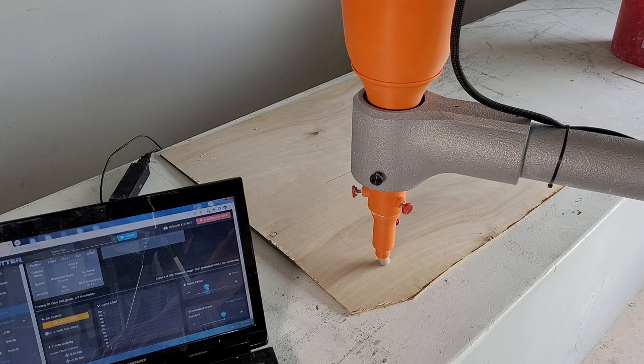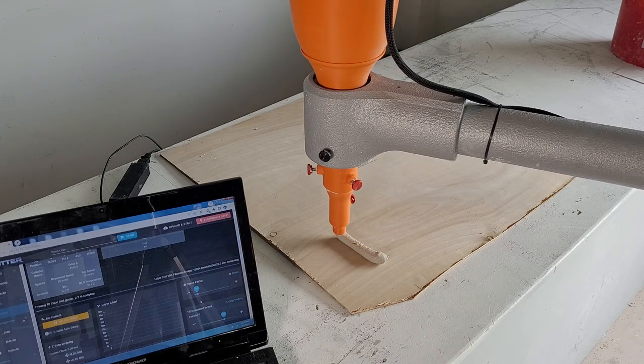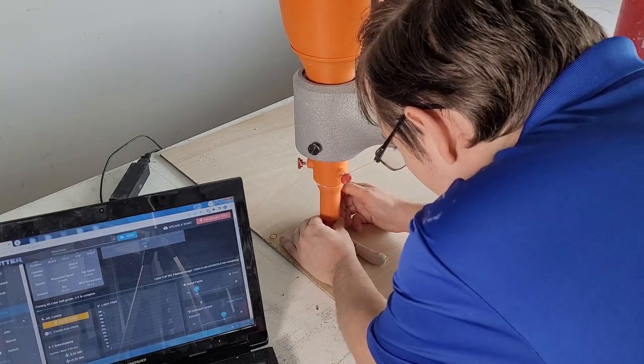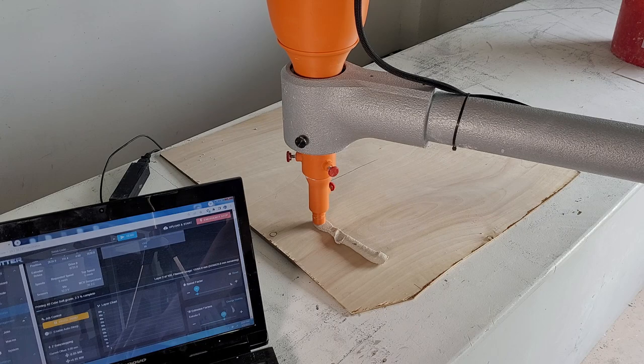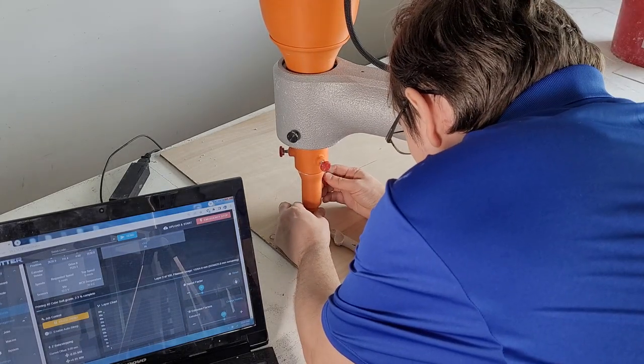When the print starts, confirm that the extruder speed is moving at your desired flow rate. Lowering the print speed also makes the extruder slow down to match it. To increase or decrease the extrude rate, use the extrusion slider setting. While the print is moving at slow speeds, you can make adjustments to the nozzle height if needed.